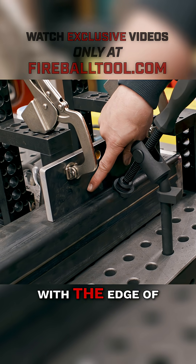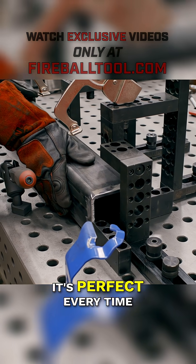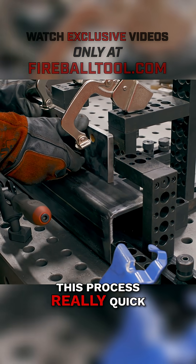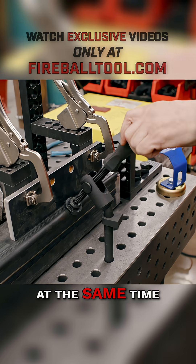It keeps the knife plate flush with the edge of the tubing and nice and square, so that when we go to tack it, it's perfect every time. We can repeat this process really quick, and then we use this clamp which pushes back and down at the same time.